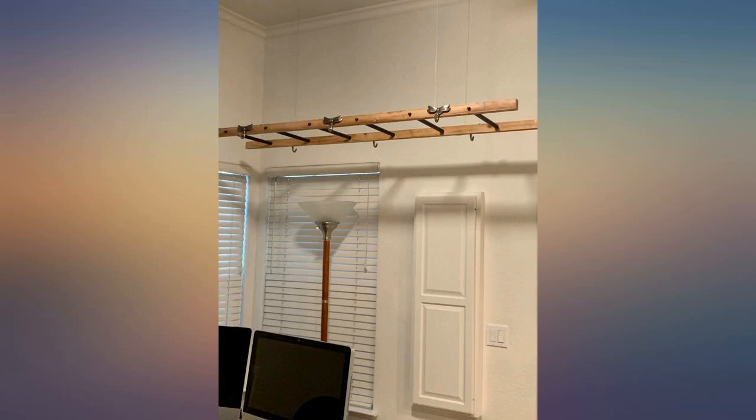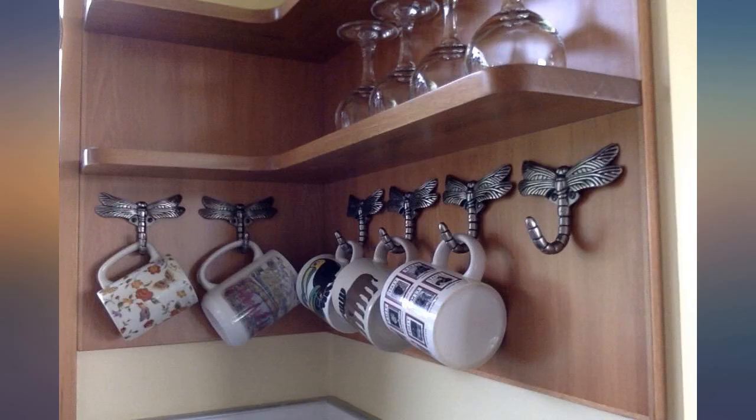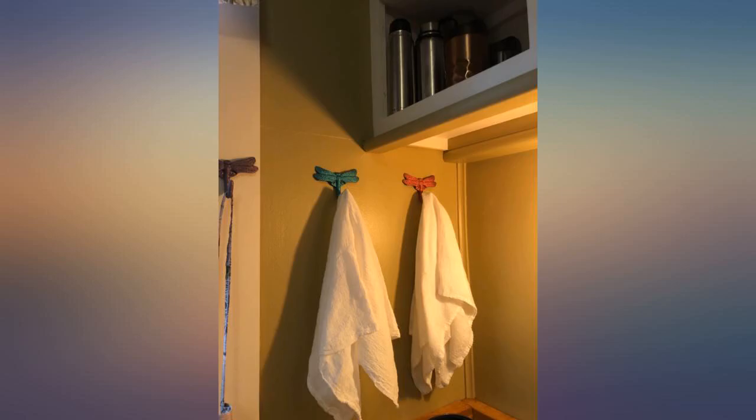The only problem is there were no dimensions listed for the hooks themselves, only the box that six were in, with no reviews to guide me. Now I see the importance of reviews. I decided to take the plunge. Unfortunately, these aren't going to work out as small key hooks, so I've included a photo to help the next buyer.